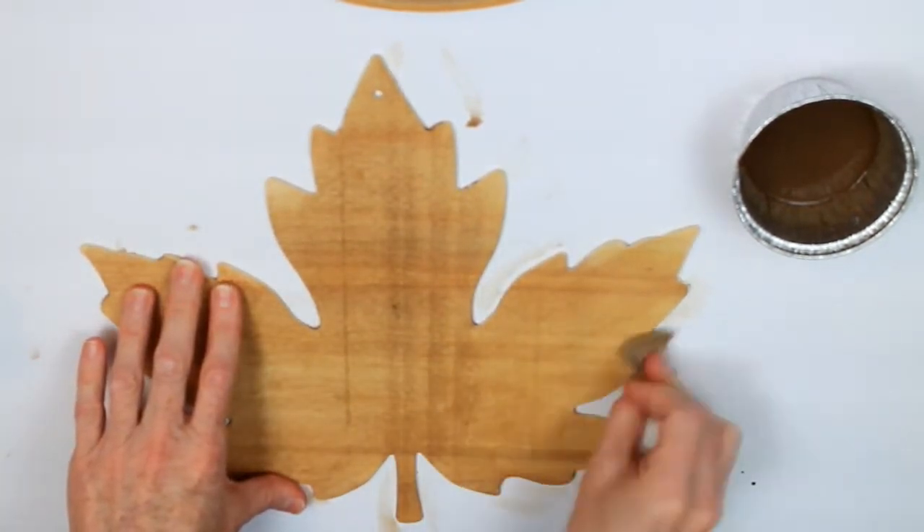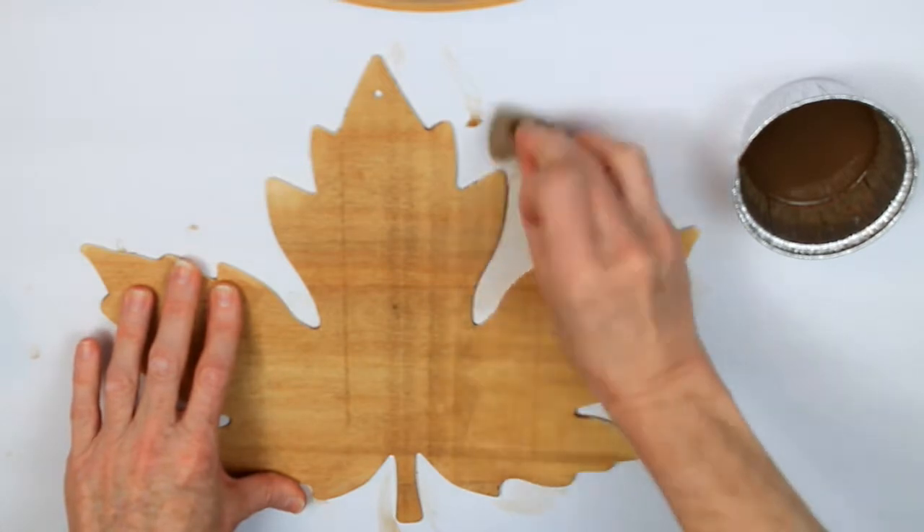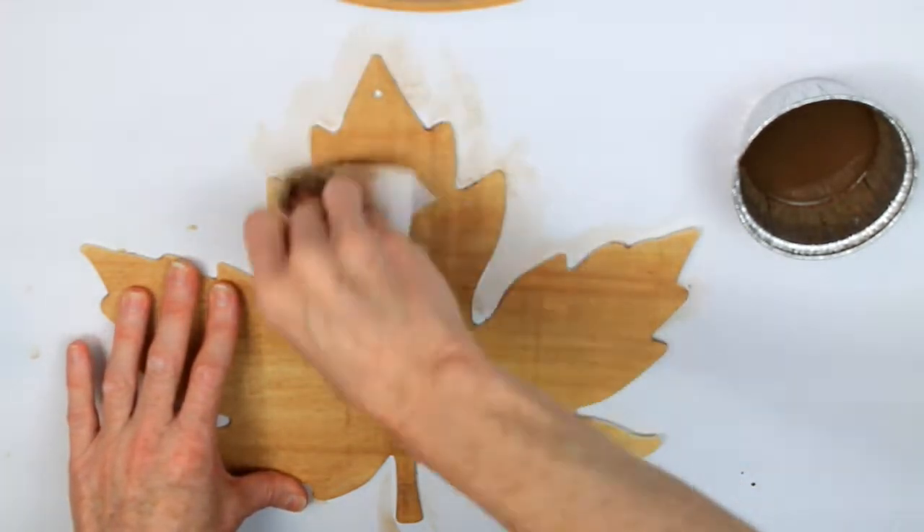I'm just going to be sure that I get the entire leaf — all the corners — and then also want to get the sides.